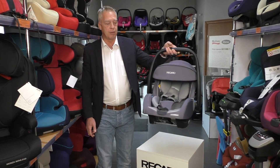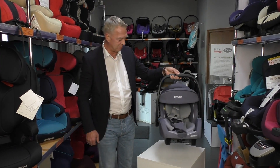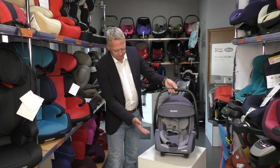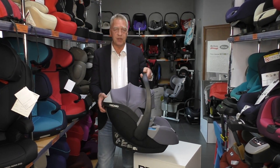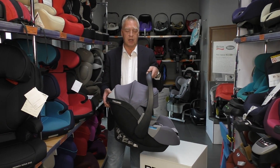It's very easy to carry — it's under four kilos, so everybody can carry it, even me. You have here the routes for the belting. We have here also the release mechanism for the Isofix base and also for the Easy Life and the City Life stroller.